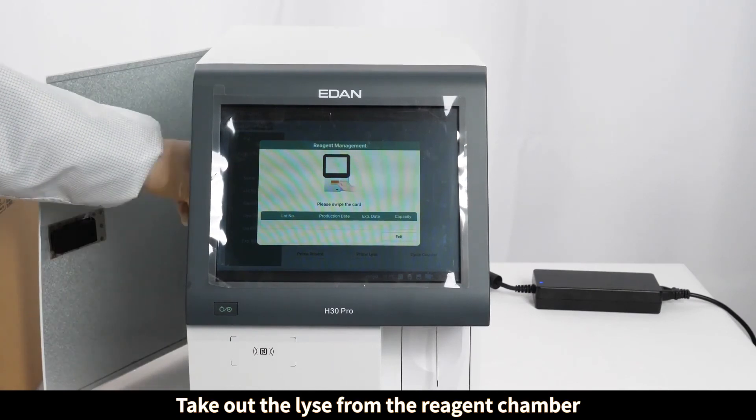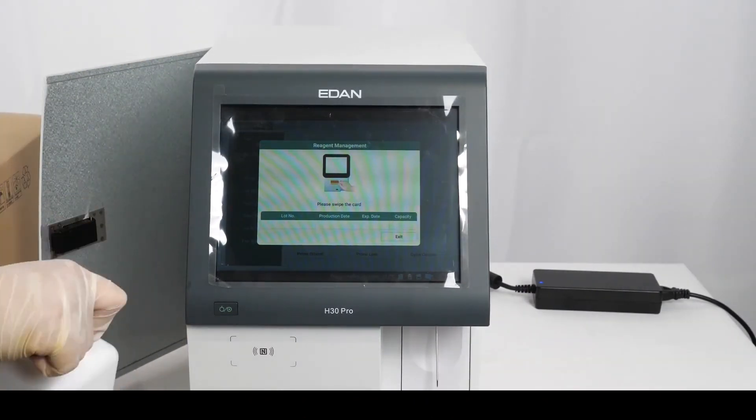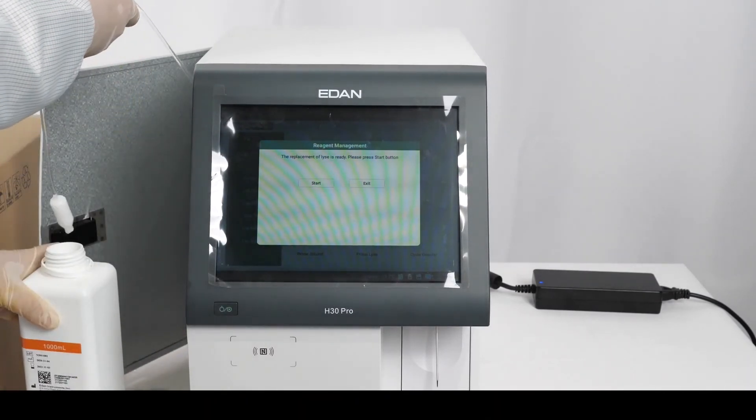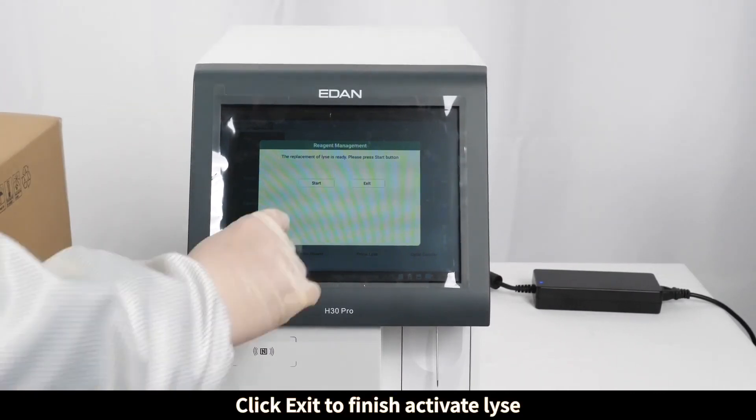Go to the list, take out the lyse from the reagent chamber, swipe the feed card of the lyse bottle, then click Exit to finish activating the lyse.